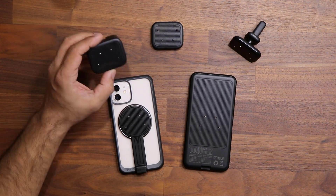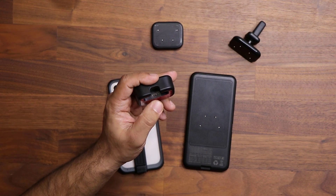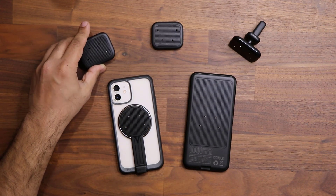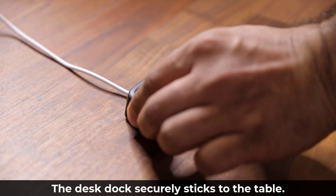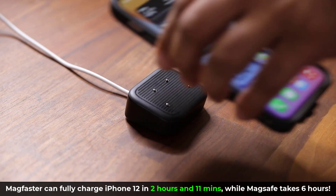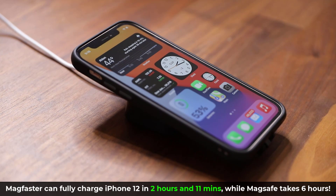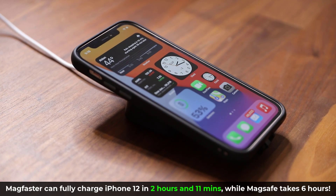Let me first demonstrate the magnetic touch desk dock. On the back of this dock there's a USB Type-C port where you attach the cable to bring in the power. There's also tape on the back — I'm going to remove it and attach this product onto my table. Now I have my magnetic touch desk dock attached in a convenient location, and if I want to charge my phone, I just grab it and boom — instant connection with super fast charging. In fact, MagSafe charges your iPhone 12 from 0 to 100 in 6 hours and 10 minutes, while Mac Faster does it in just 2 hours and 11 minutes. That's a huge difference with all this extra convenience.